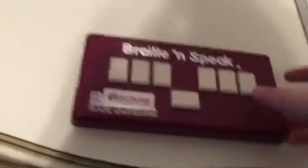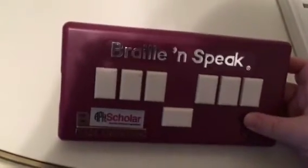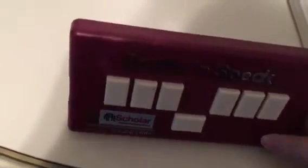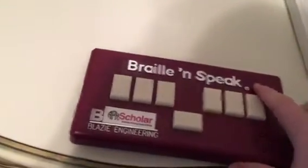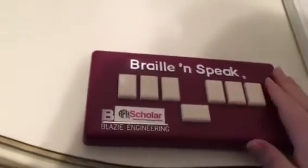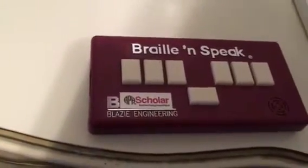This one is also just pretty much just as common. This is a Braille and Speak Scholar. So this isn't one of the original ones, but it's a very cool one. This was designed in a partnership between Freedom Scientific and APH, and was distributed, I believe, by APH. It has some APH branding.